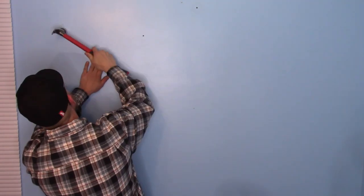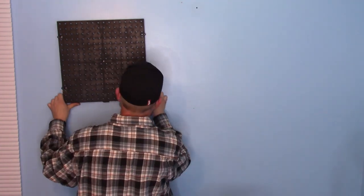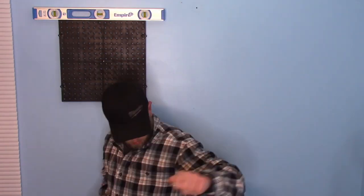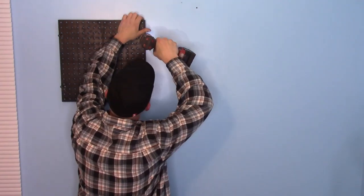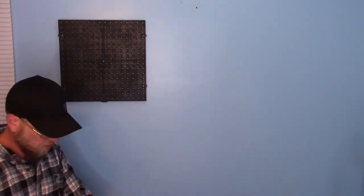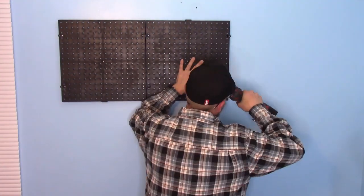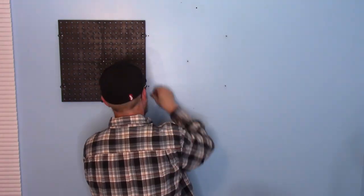You may need a next person to help you with the first board, but once you've gotten past that one it's pretty much smooth sailing because everything clips in together. You really do want to make sure that you anchor this well to the wall because you are going to be hanging some heavy things on it. Always make sure it's well secured and it's not going to fall off your wall. This only took us about 15 minutes to do the entire thing.